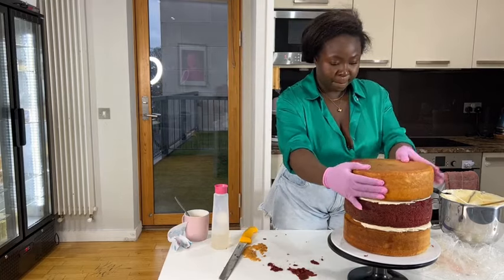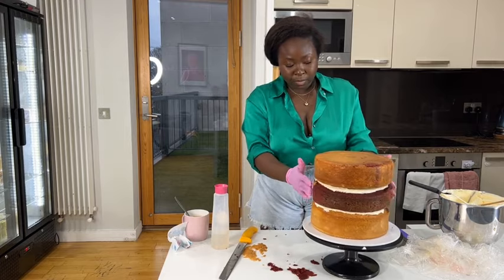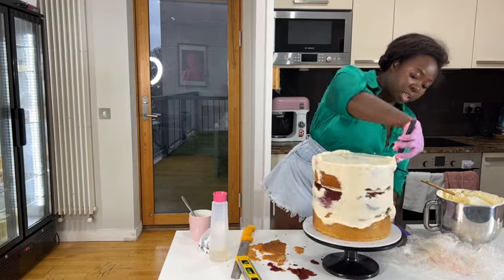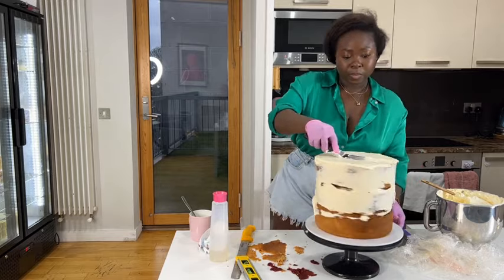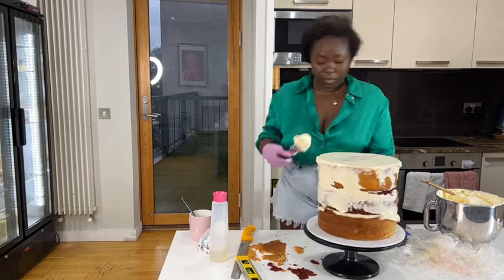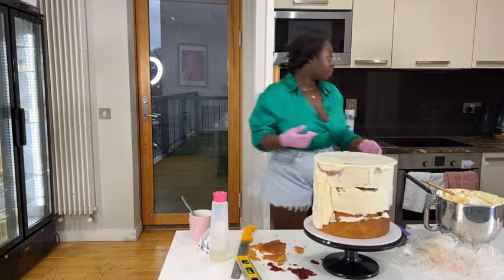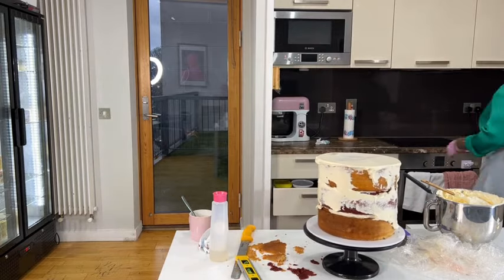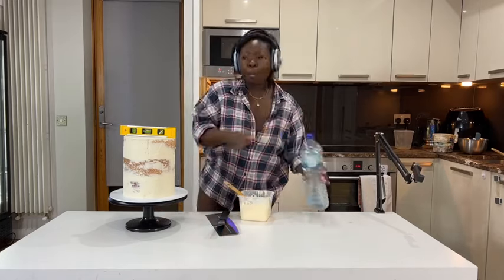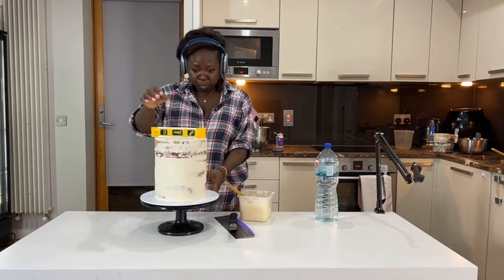I'm just stacking the cake together. I'm assuming if you're watching this video you already know how to stack a cake, so I just stacked it like you normally would, covered it in buttercream, and then left it in the fridge. I usually like to leave it till the next day, but if I don't have a lot of time I'll leave it for maybe two to three hours.